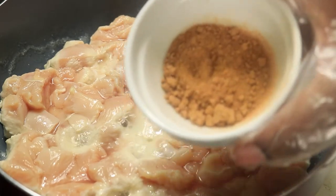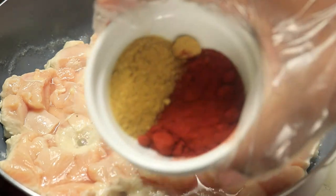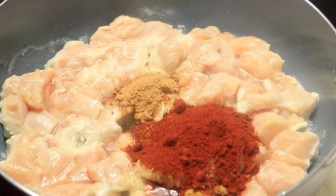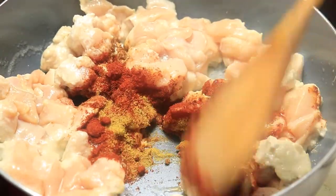Now I'm going to place in my seasonings. I have taco seasoning, smoked paprika, and chicken bouillon. I'm going to mix all these seasonings in with my chicken until my chicken is fully coated with these spices.